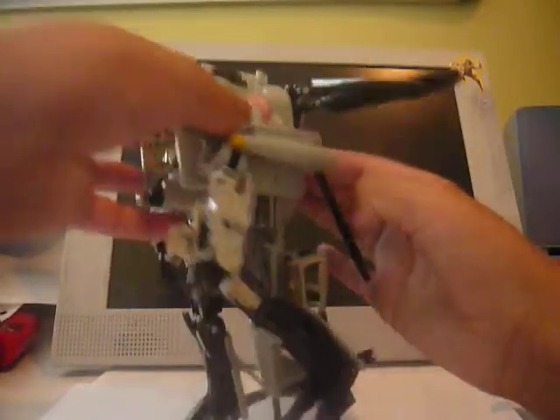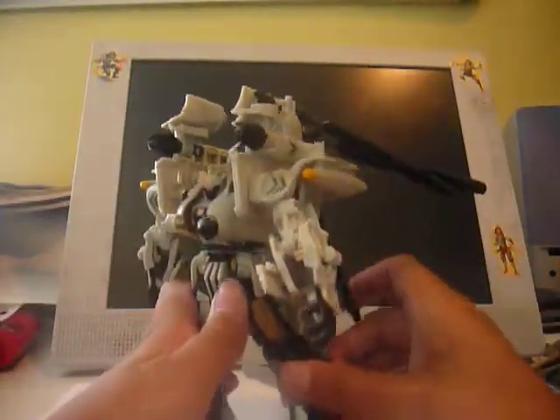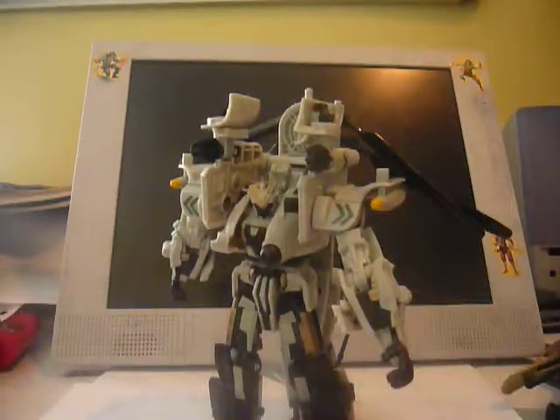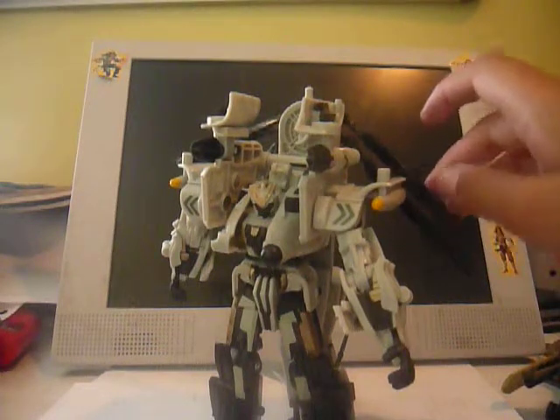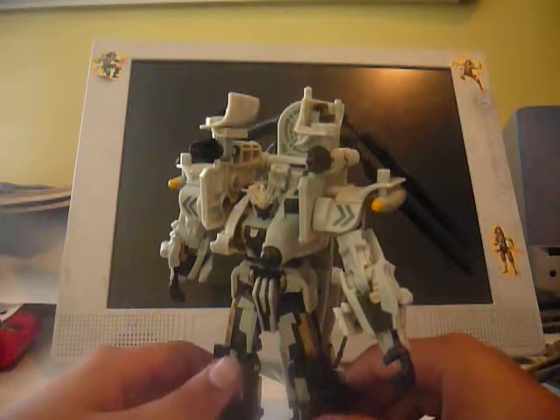Not a lot of people like this figure, mainly because the mold has been used a bit too much. It's been used two times in Revenge of the Fallen, for the two-pack Whirl with Deluxe Bludgeon, and in the movie one line it was used for Blackout and Premium Blackout. So it's kind of weird and not a lot of people want him.